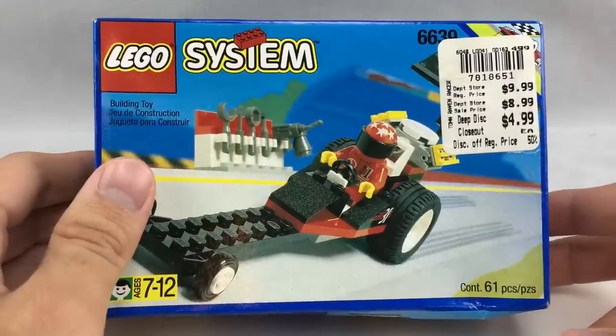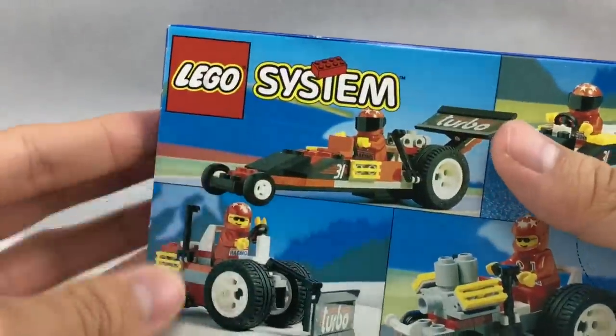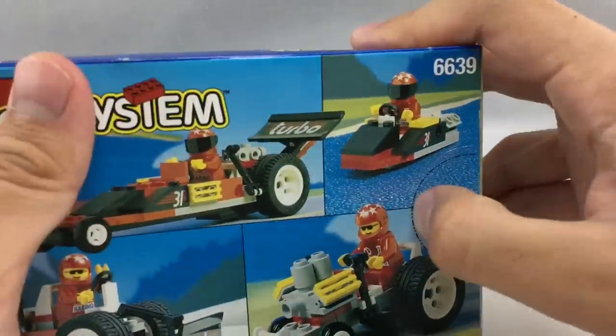Hello, Just2Good here, and today I'm reviewing a LEGO Town Ray set from 1995. It's called the Raven Racer. It has 61 pieces, one minifigure, and retailed for $10 back in the day.